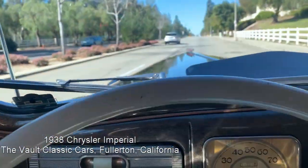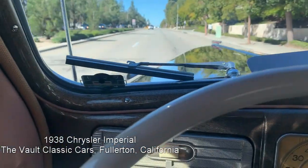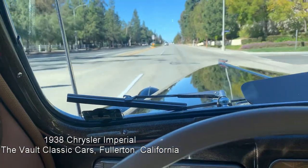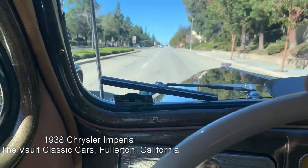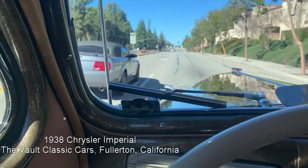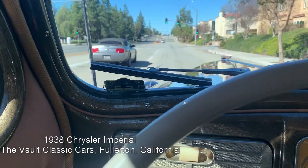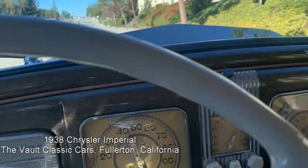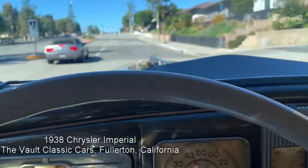We're going to run it up through the gears. First. Second. The car really moves — it's got 298 cubic inches. There's third gear and then we put it into overdrive by backing up the throttle and then it goes in. Very smooth. It really keeps up.